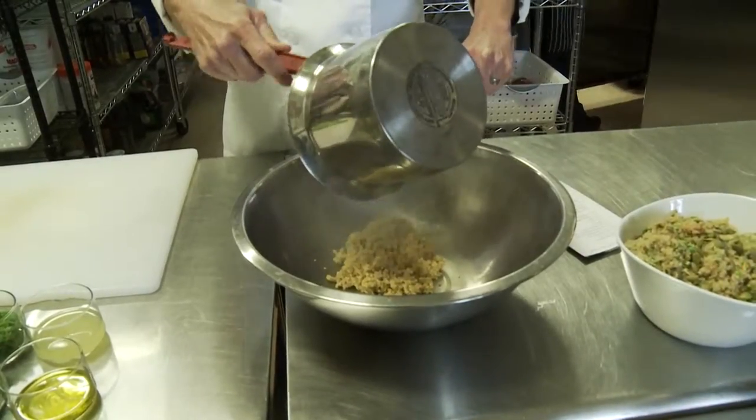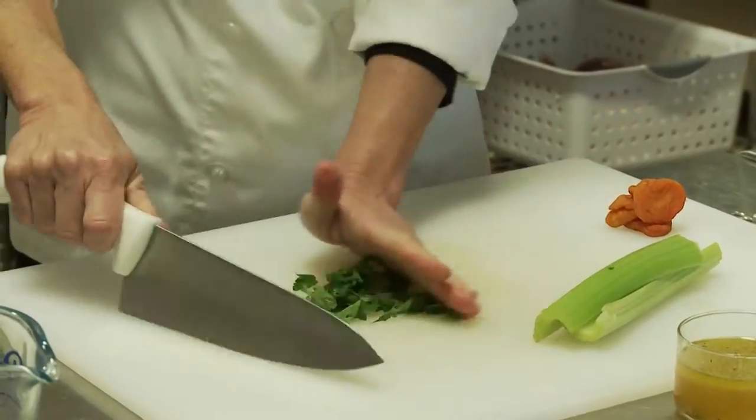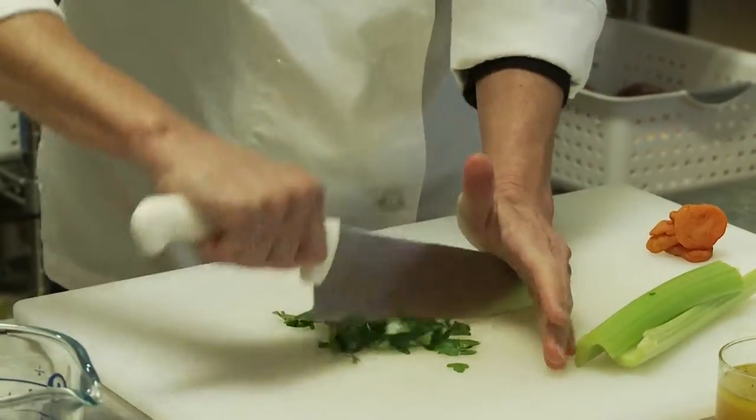After the quinoa is cooked, put it into a mixing bowl, let it cool, then fluff it with a fork. Then you add the other ingredients — chopped parsley.